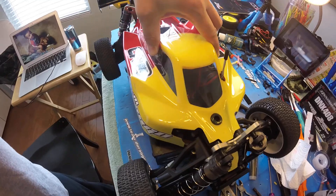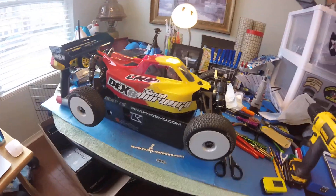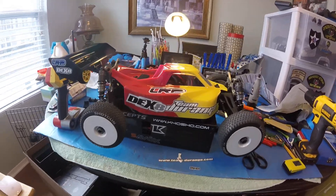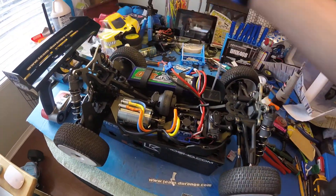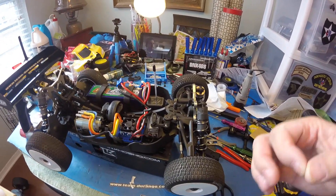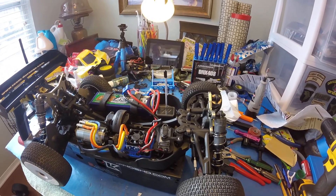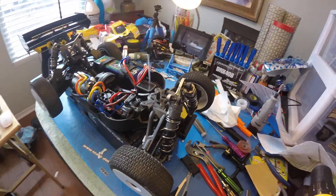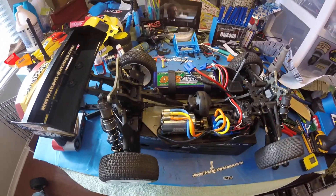Here's my body. Real, real easy build — it took me about three hours to put this together. If you don't know, the new Durango's come partially preassembled, which makes it real easy. Next, I will go into the powerframe.